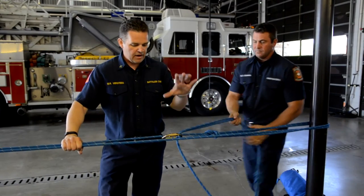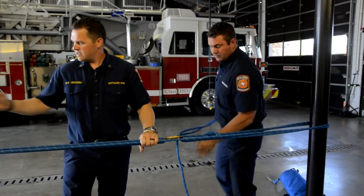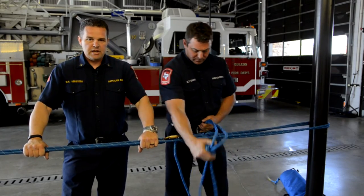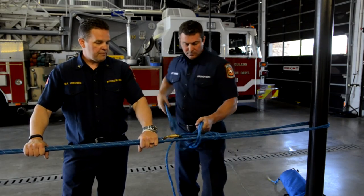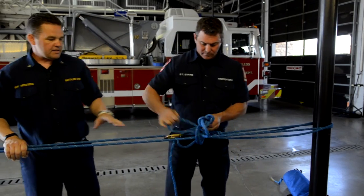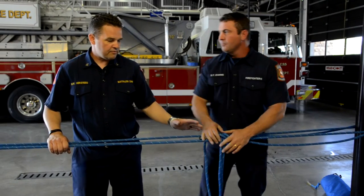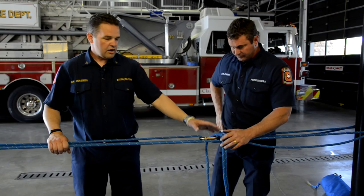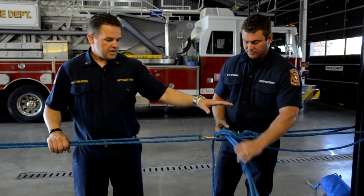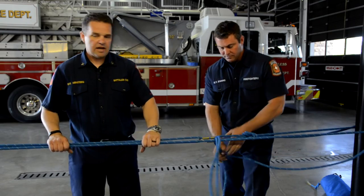There are other knots people are using to set these systems up, such as a chimney hitch. An advantage of the chimney hitch is that you don't need any hardware. But one of the biggest disadvantages is that you'd have to take the entire system apart to retension it. Unlike this Voodoo Back Tie — we just undo this, undo our safety, pull tension on it, reset it and tighten it back up.